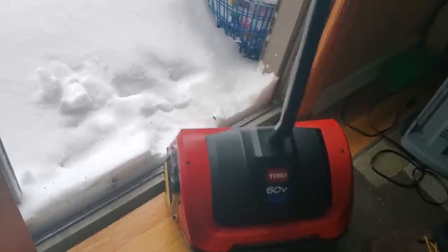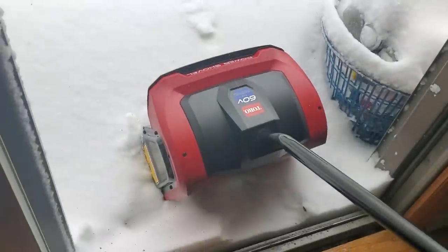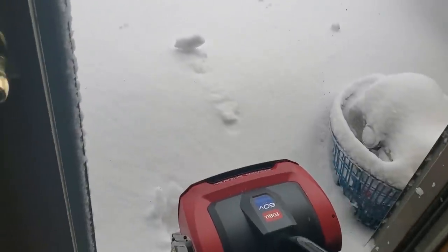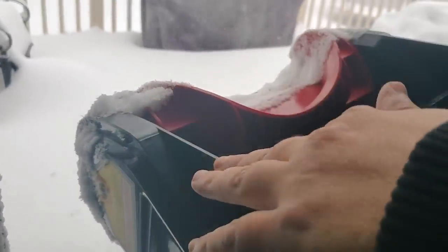All right guys, we got around a foot of snow and once I get out there we're gonna measure it. We're gonna see what the Toro 60 volt power shovel can handle — can it really do like a foot? It only says six inches, but this is a pretty wide opening here as you can see. Great for decks, but let's see what we got.